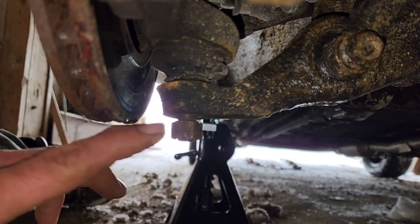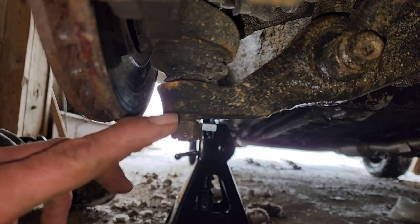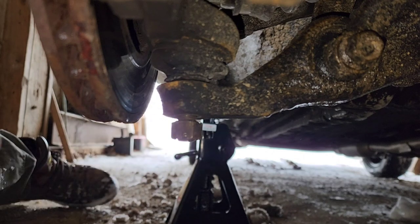So a cotter pin can save a lot of time, money, frustration, and possibly your life by having one properly installed the way it's supposed to be. So again, we're going to tighten this up and put a new cotter pin in.